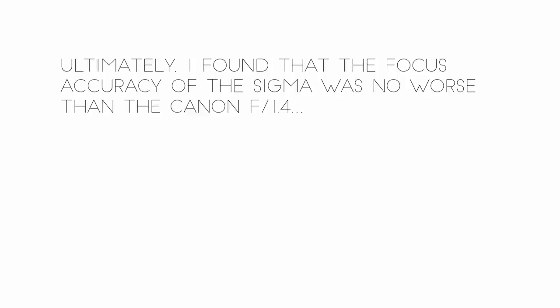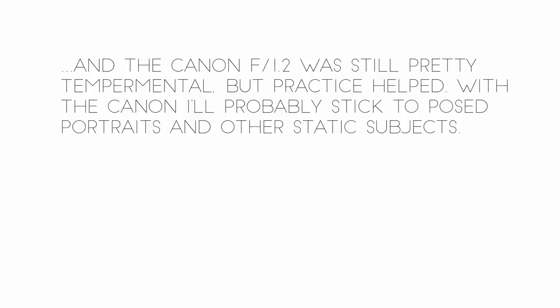But practice helped. With the Canon, I'll probably stick to posed portraits and other static subjects.